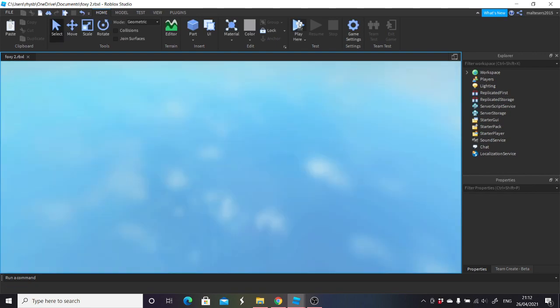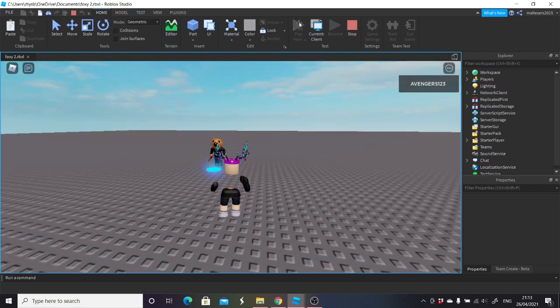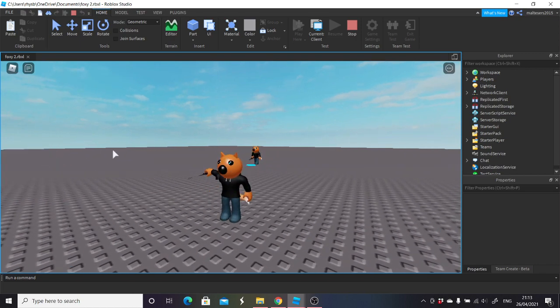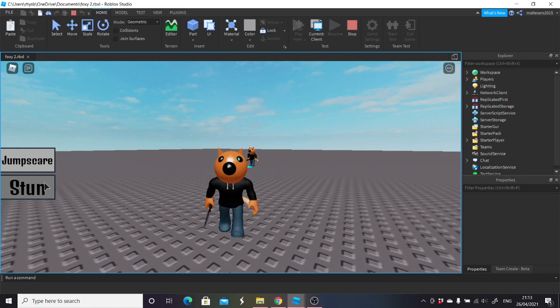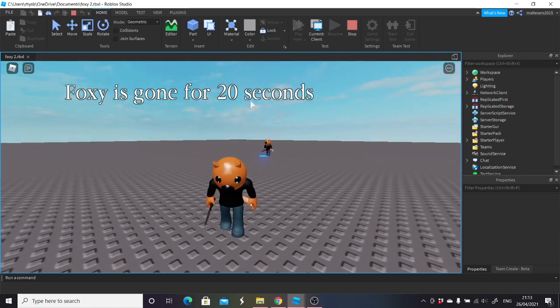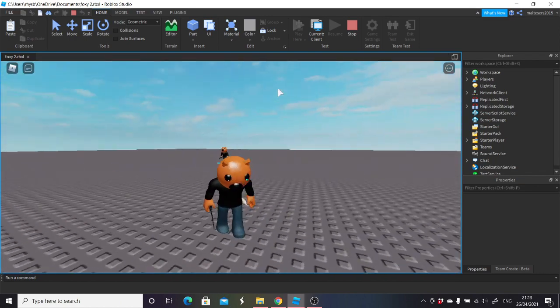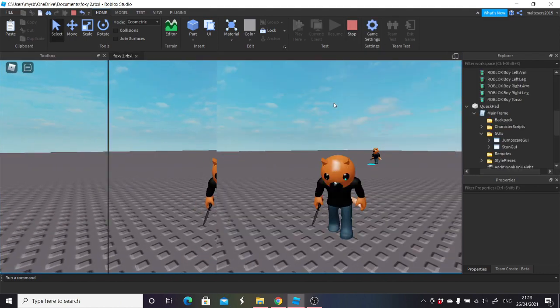I will also make one for where you can just turn it on and off, instead of just having it go off after 20 seconds — so you can toggle it. But here you go — if you click it you should get the jumpscare and stun. It disappears until it's over, and then you press stun and Foxy's gone for 20 seconds — out of place obviously because it's not centered. That will be centered then it disappears, and then he should still be stunned for another 20 seconds. That's pretty much how it works.